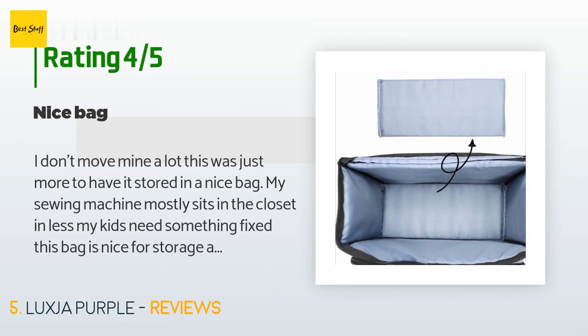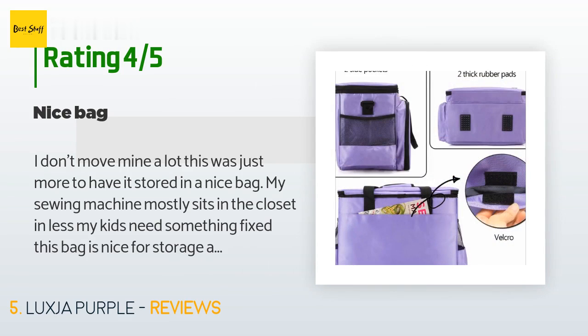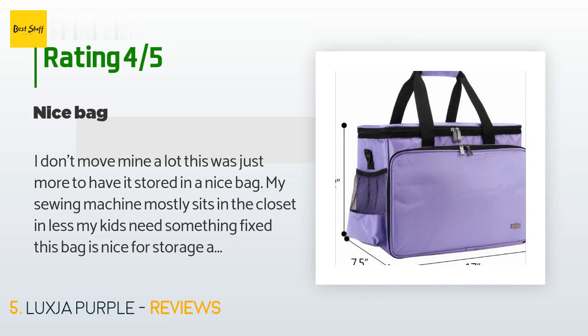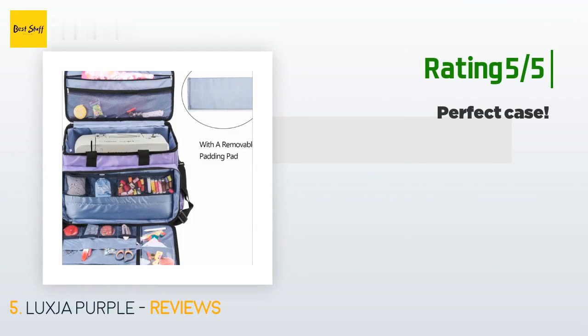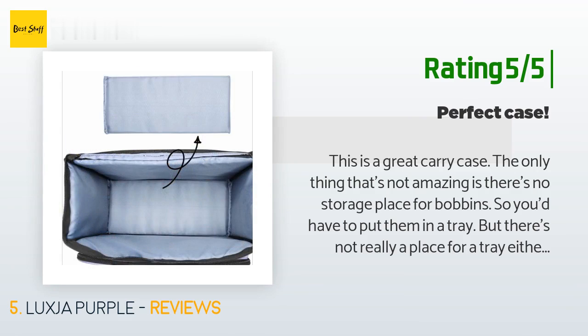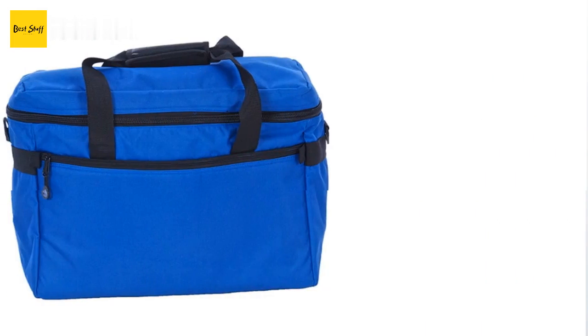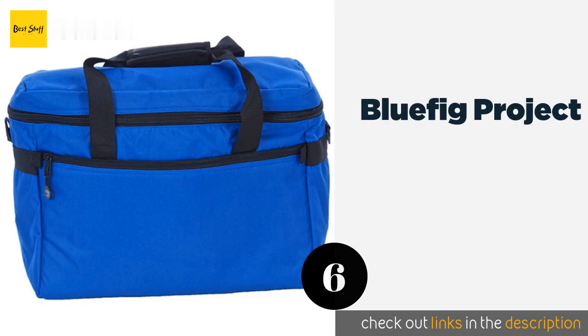A customer said: "I don't move mine a lot — this was just to have it stored in a nice bag. My sewing machine mostly sits in the closet unless my kids need something fixed. This bag is nice for storage and has plenty of room for extra stuff." Another happy customer said: "This is a great carry case. The only thing that's not amazing is there's no storage place for bobbins, so you'd have to put them in a tray, but there's not really a place for a tray either. Other than that, it's perfect."